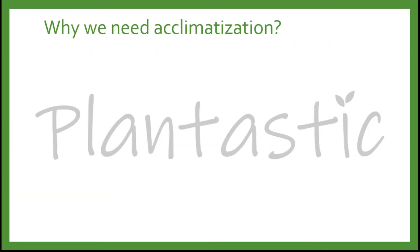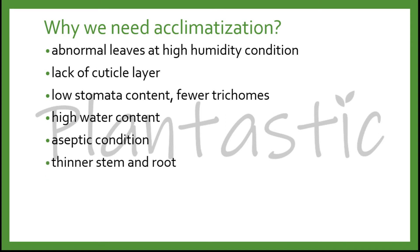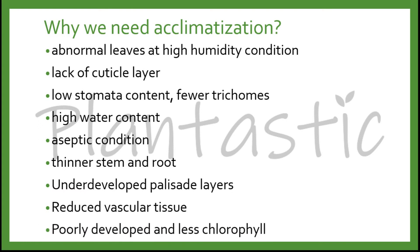Why do we need acclimatization in the first place? This is because of the formation of abnormal leaves at high humidity conditions in plant tissue culture: lack of cuticle layer, low stomata content and fewer trichomes, high water content, aseptic conditions that are free from microbes, thinner stem and root, underdeveloped palisade layers represented by thinner leaves, and reduced vascular tissues.